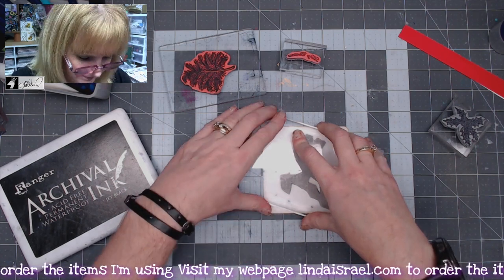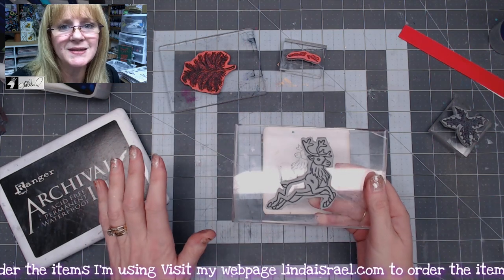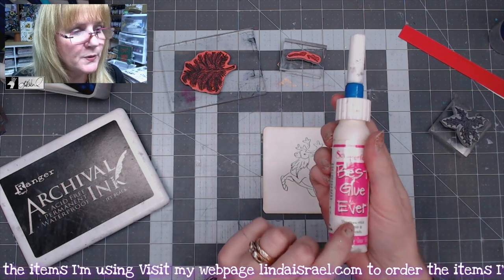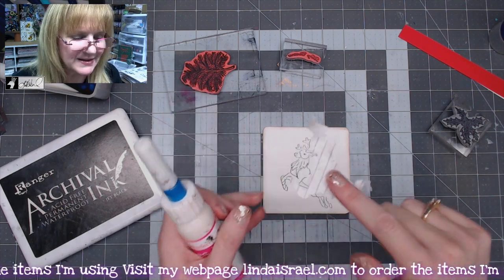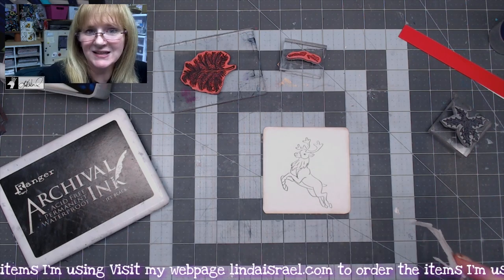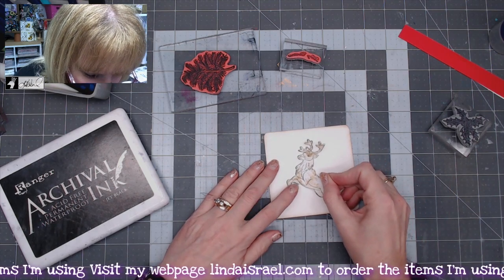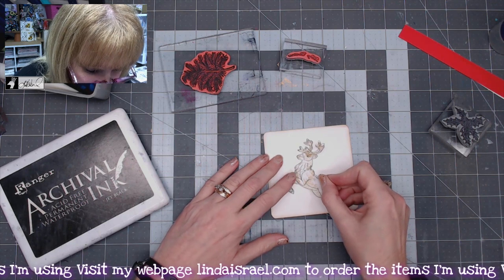Be firm, but you don't have to push it super duper hard, and you want to let it rest on your paper for just a moment. Then I took the same stamp, stepped it onto a piece of copy paper, and fussy cut it out. I used the best glue ever and put a little bit on the back side — that makes it sticky so I can use this as a mask. We're going to do some masking techniques today. I'll line it up, and it's good to go as close to that outer edge as possible.